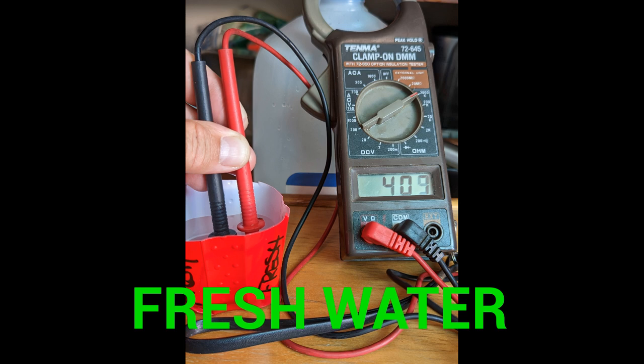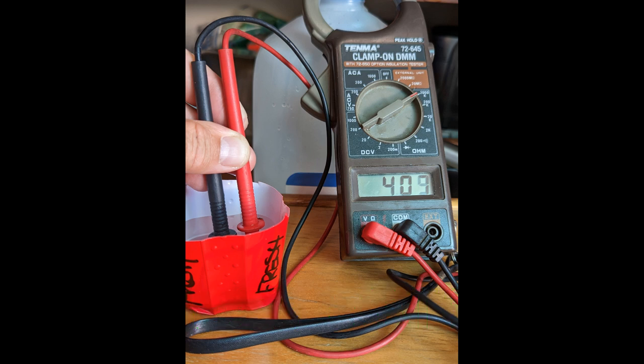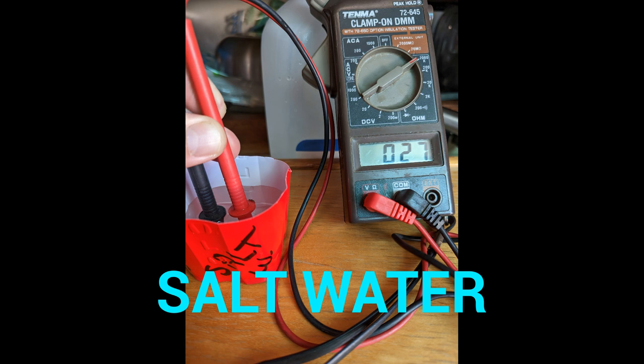As you can see from these pictures where I use my multimeter on the ohm setting, salt water produces a lower number. In other words, salt water provides better current flow and less resistance than fresh water. Salt basically pulls the sodium and chloride ions apart so they're floating freely, and that increases conductivity.